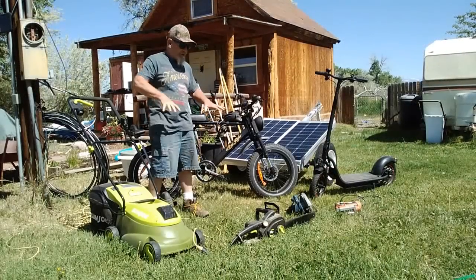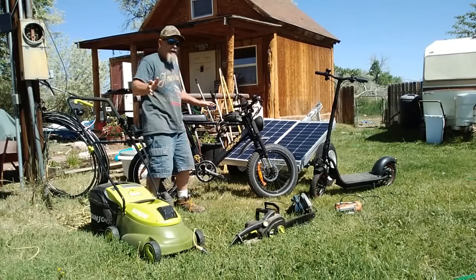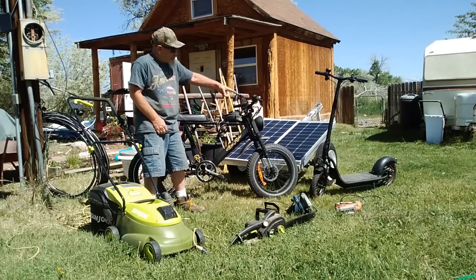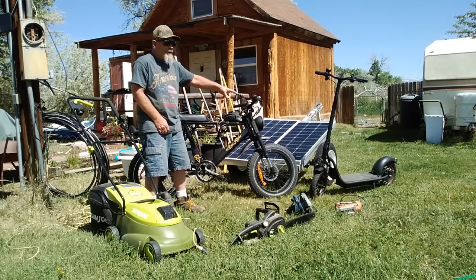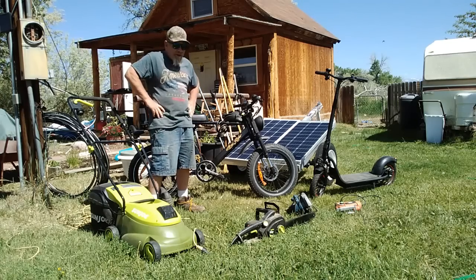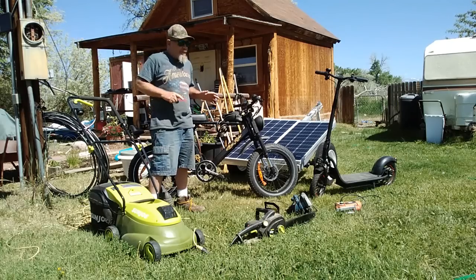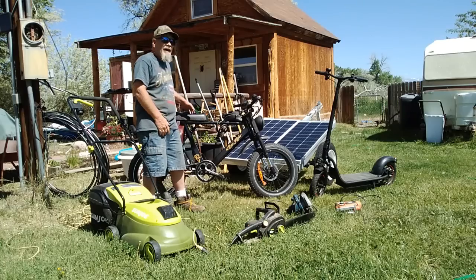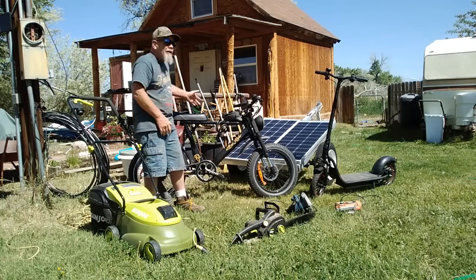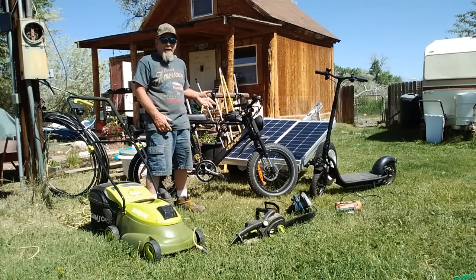This is a small sample of what this system will run or recharge. Two things I recharge a lot are my e-bike - the Aerial X e-bike - and my DK Freego scooter. I ride these instead of buying gas. At five dollars a gallon, the e-bike has been exceptional - it does 35 miles per hour and has a 40-mile range. I can get all the way to town and back on a single charge with battery left over, and I recharge it daily off this system.